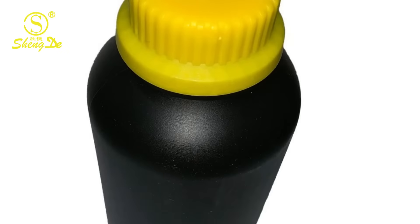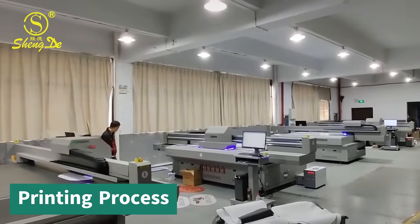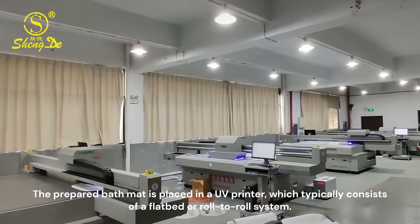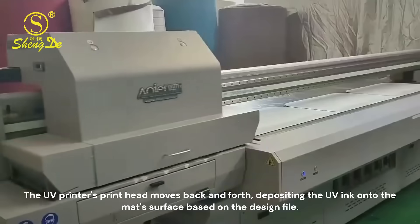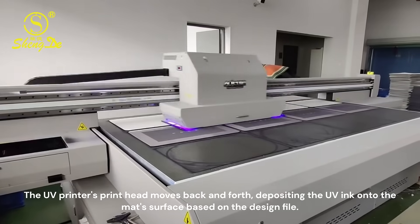UV inks are specifically formulated for UV printing processes. The prepared bath mat is placed in a UV printer, which typically consists of a flatbed or roll-to-roll system. The UV printer's print head moves back and forth, depositing the UV ink onto the mat's surface based on the design file.